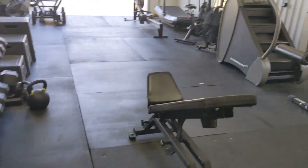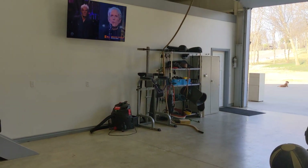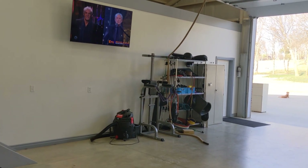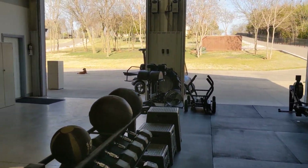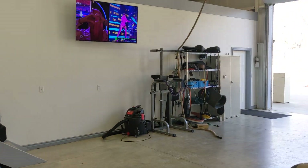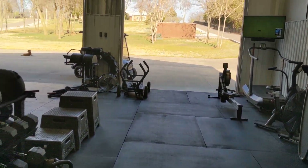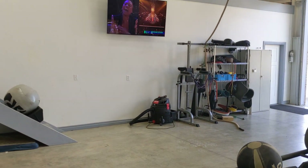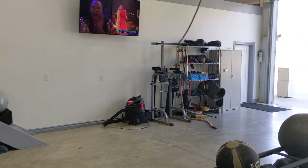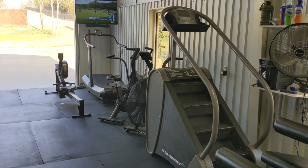You can buy TVs off Facebook for 50 bucks — a lot of times people are just giving them away. Throw a Chromecast or a Fire Stick on there and now you've got a smart TV. You can put TVs all over your gym for cheap. You don't need $1,000 TVs — just buy some $50 ones off Facebook. It's worth having these TVs without paying a lot of money.